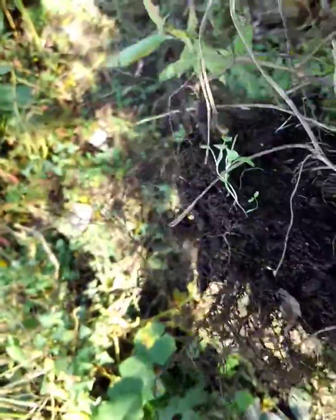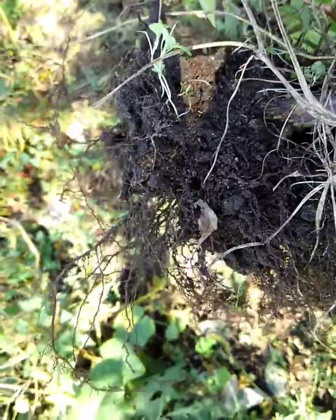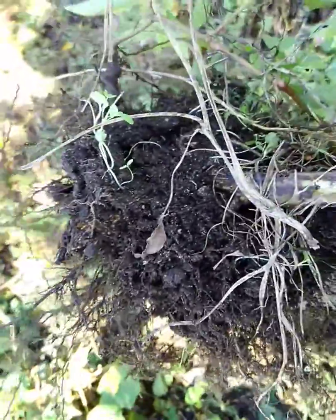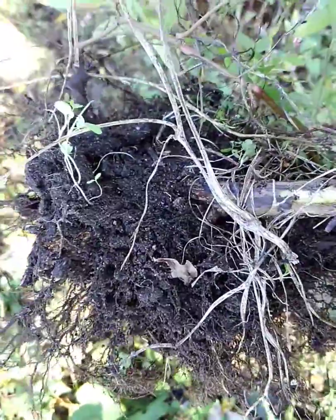So if you have this in your pasture, this is something that you want to pull out. It has a fairly shallow root system so it pulls right out. You also don't want to have this in any hay that you might get, because even in the hay it can cause a horse to die.